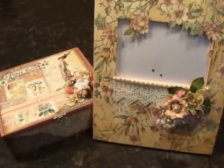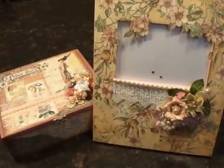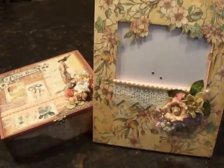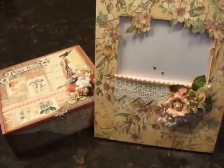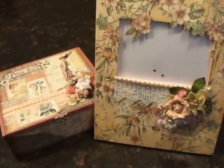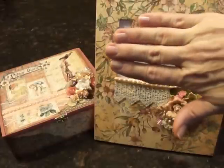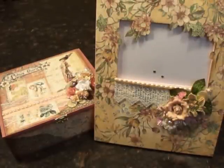Hello everybody, this is Molly! I've got a couple of projects using some of the beautiful items that I got in my MB Treasurista design team kit. I'm going to try to go through it slow — you know how I talk fast — imagine a beautiful picture in that spot, but let me show you a couple of the projects that I made.